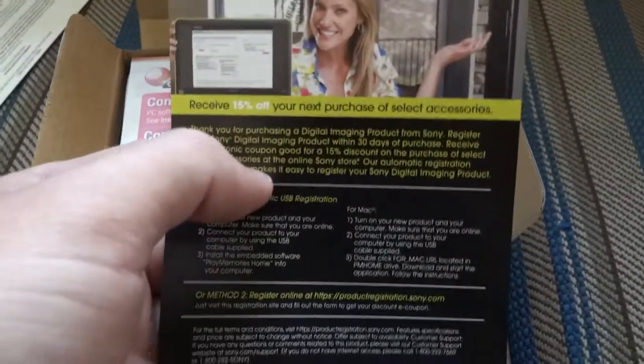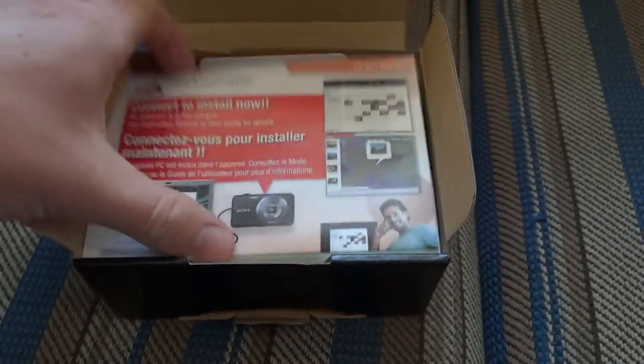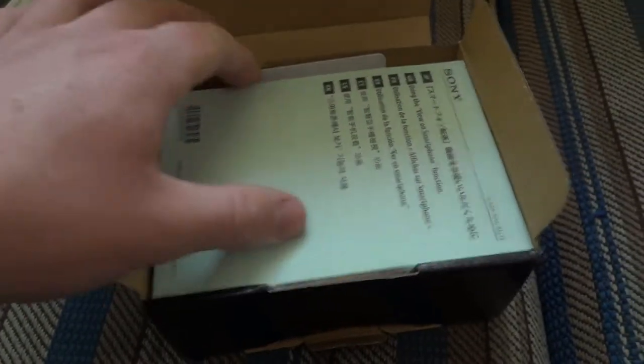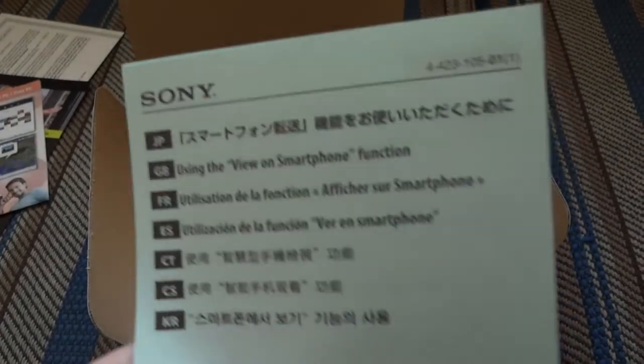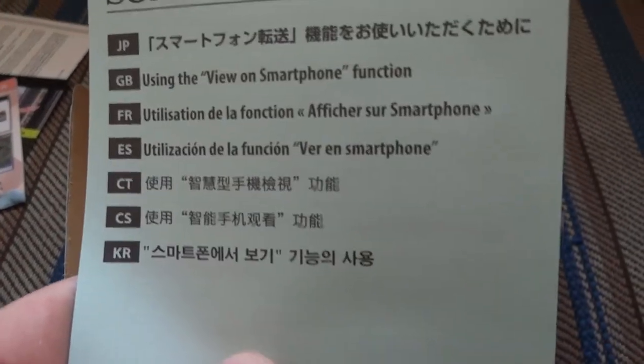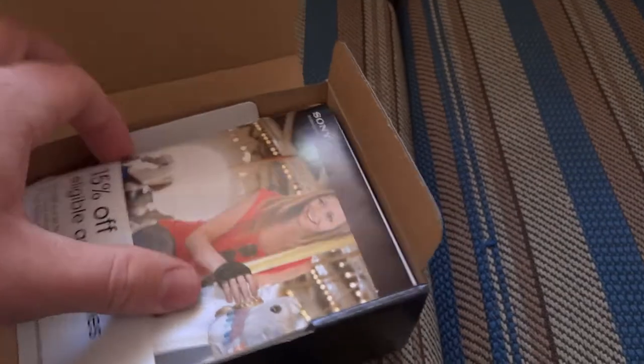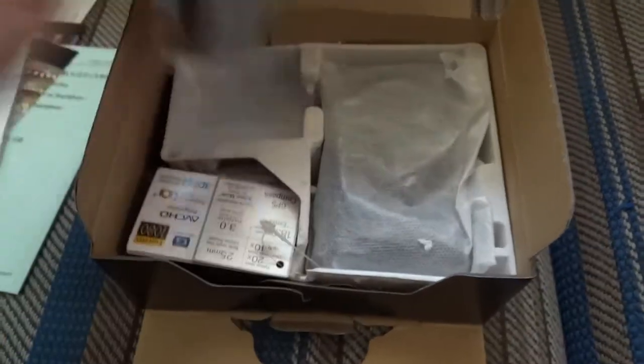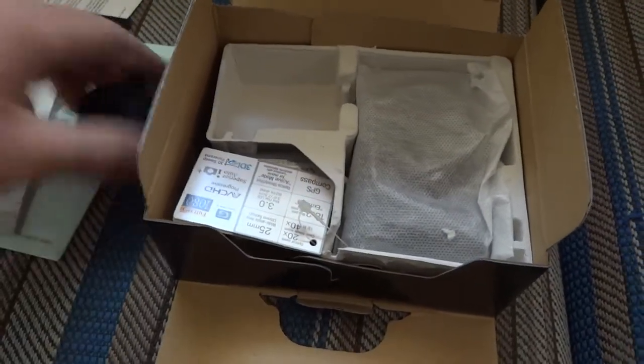Play Memories software, which I believe is what you need if you're connecting this to your computer for WiFi usage. They have the manual in Japanese and in English. Here's the actual manual itself — digital still camera. And we've got all the other goods here. First thing is the battery pack, which you have to charge everything with. It plugs into a USB port and plugs into the wall.